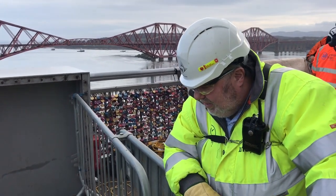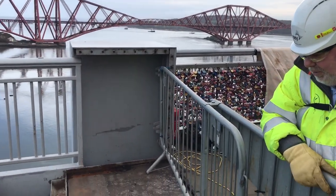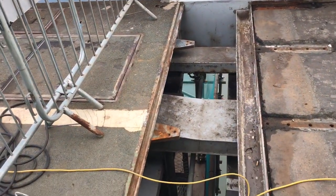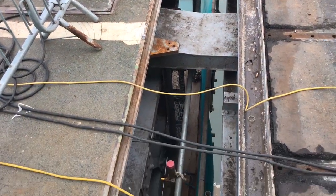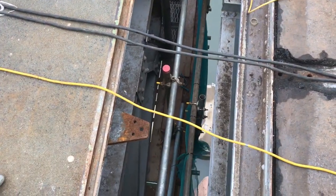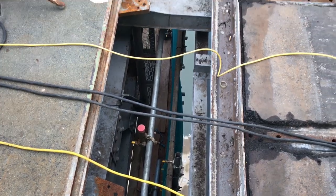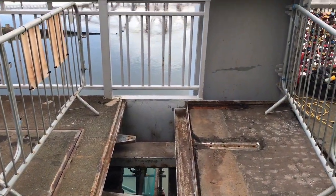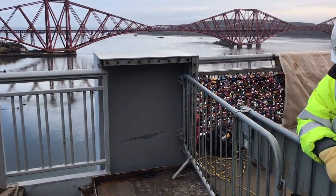What we have here is the sidespan side of the footway joint on the main cloth and screen tower. We've removed the original dent plate and at the moment we're repainting and doing any remedials for the existing steel work before we put the new joint plate back into position for the next two to three weeks.